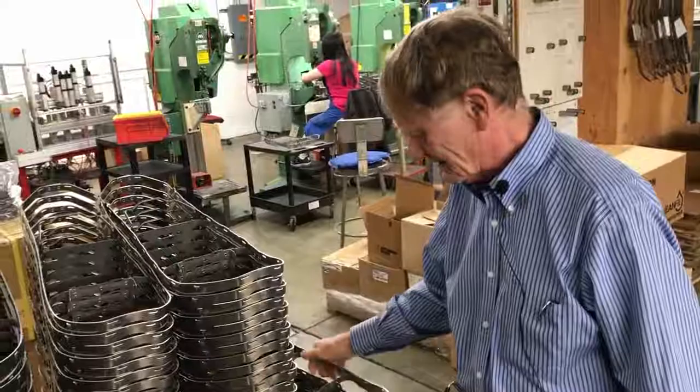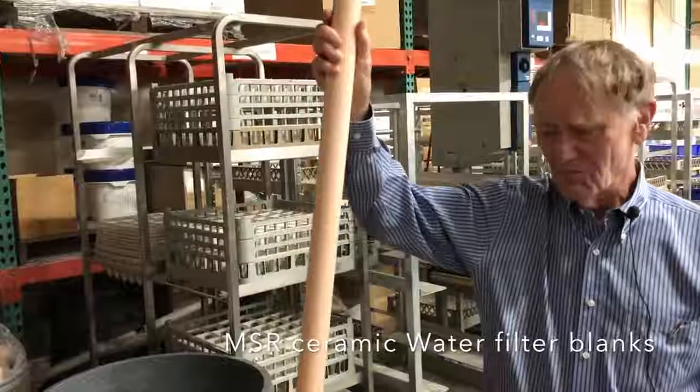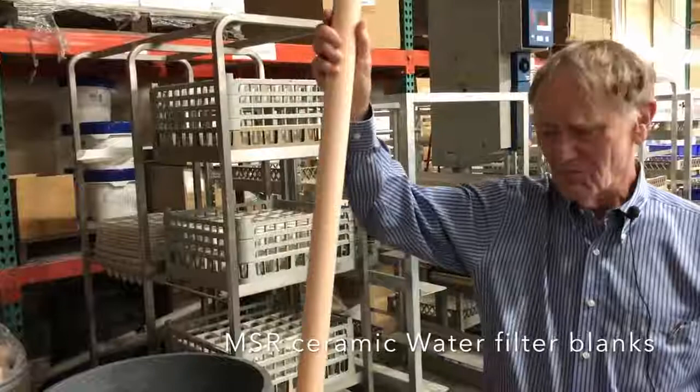This is where we start with dirt and turn it into something that will clean water. You take a certain kind of dirt and mold it into this ceramic filter in a tube — and then that becomes part of one of the MSR filters.